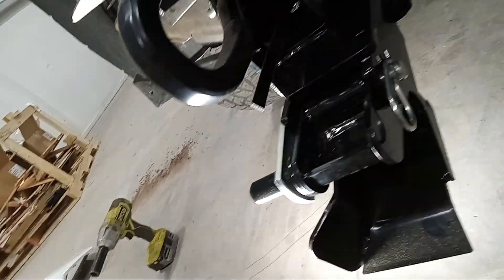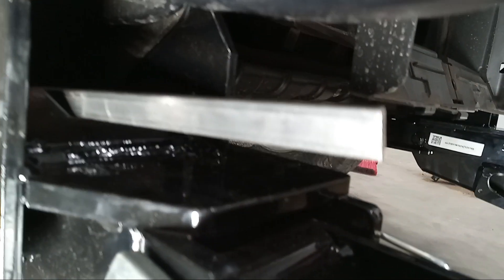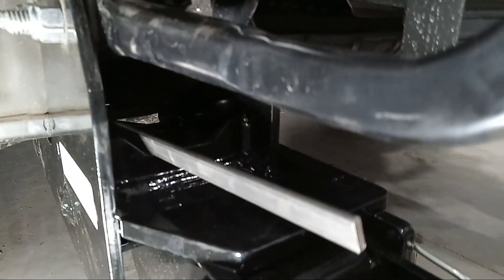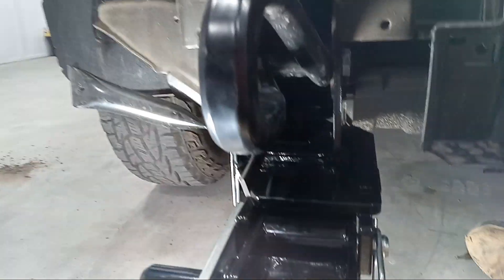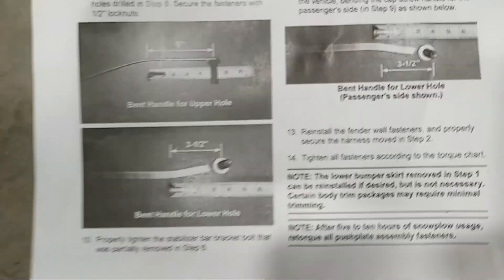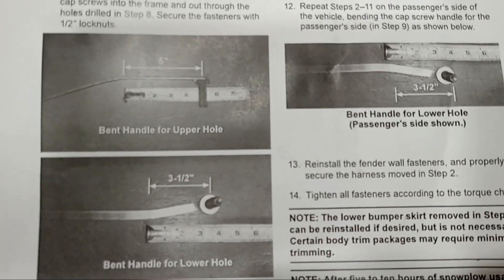Once you get those drilled out, you have these two metal rods with a half-inch bolt sticking out on the other side. You've got to fish those through the frame to get them into those two drilled holes. There's a certain way to bend these to fish the bolts into the holes — it's in your instructions as well.